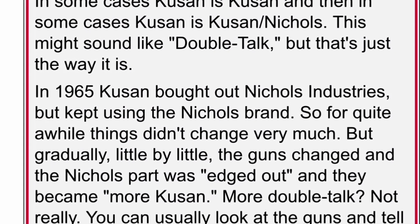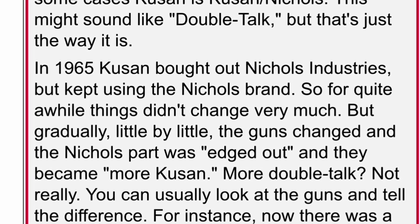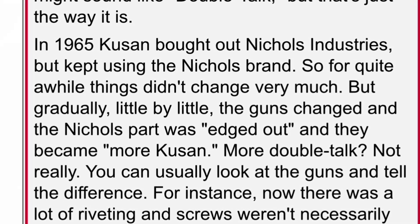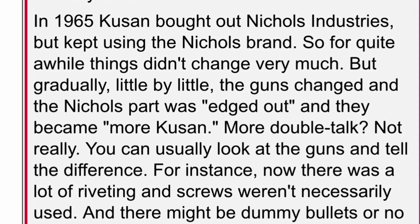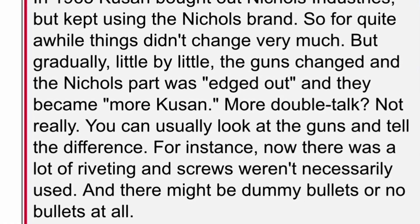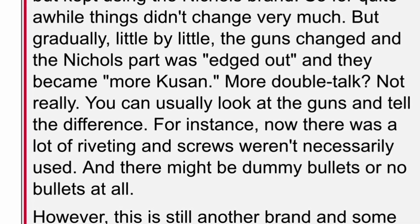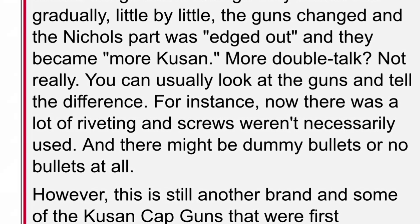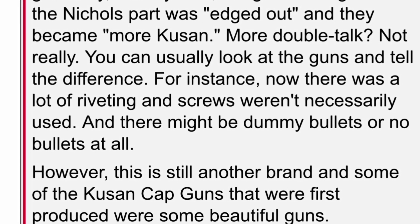You can usually look at the guns and tell the difference. For instance, there was a lot of riveting and screws that weren't necessarily used, and there might be dummy bullets or no bullets at all. However, this is still another brand, and some of the Q-SAN cap guns that were first produced were some beautiful guns.